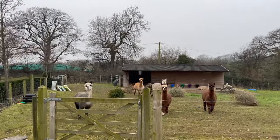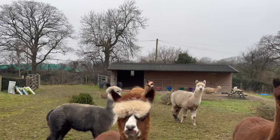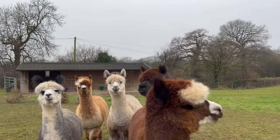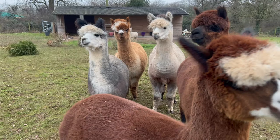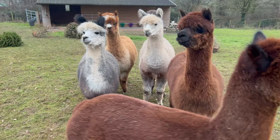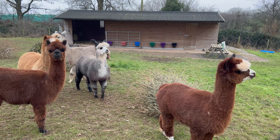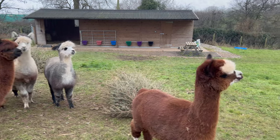Look at his eyebrows! Hello. They've got a nice little moustache and everything, haven't they? I don't want to get accosted by an alpaca. Are you alpacas or llamas? What are you?